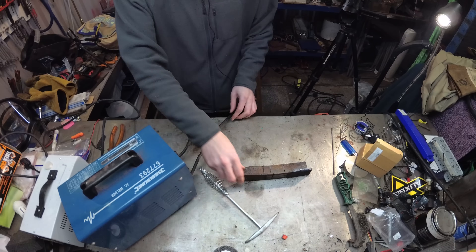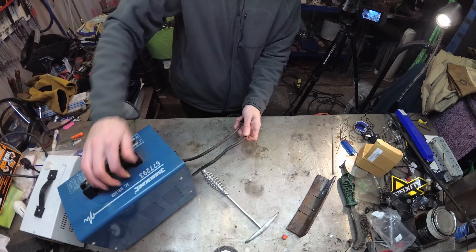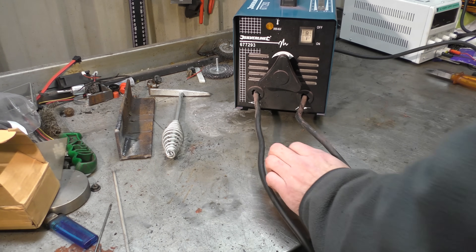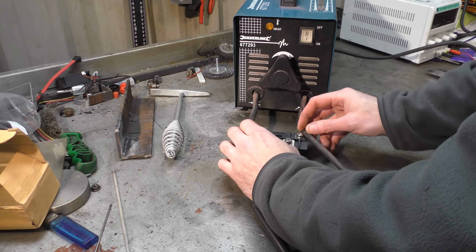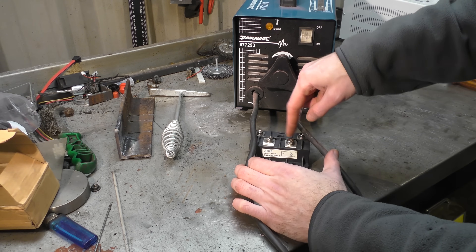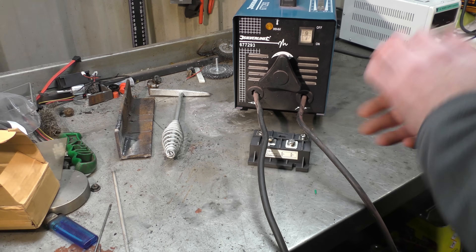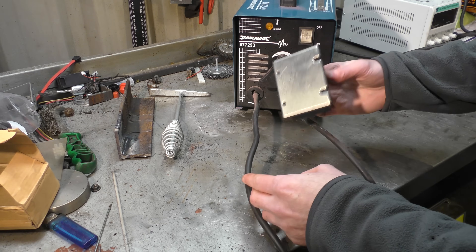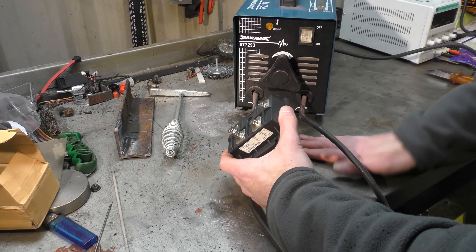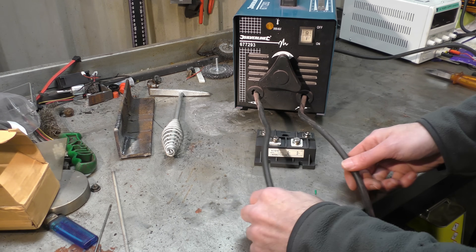We will add the bridge rectifier. To do that, we take these two output leads from the welder and attach them to the AC input side of the rectifier. Then we reattach the welding leads to the positive and negative DC output side. I might even put terminals on them. Note: this is just for testing — if you mount this properly, it has a metal base and should be heat-sinked, or put onto something with a heat sink and a fan to draw the heat away. You can also replace all the leads with nice, proper, high-quality welding wire.